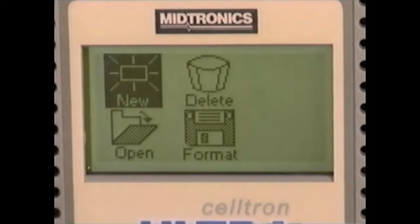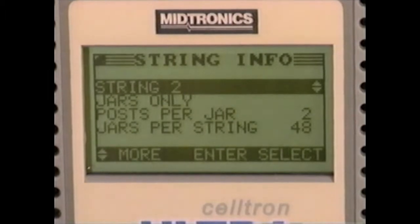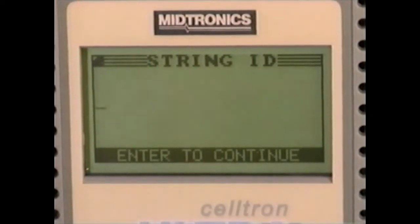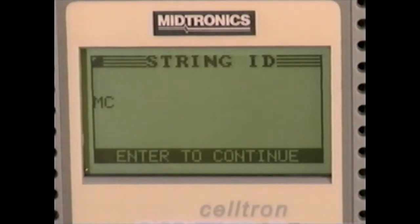In this case, we will be conducting a new test, so select new and press the enter key. We should identify the string or location we will be testing, so overwrite the string name by pressing enter. Then press the back key to delete letters. Because this unit features an alphanumeric keypad, we can spell out the new name for this string. When we have finished, press enter.